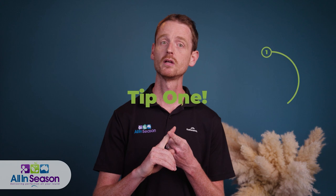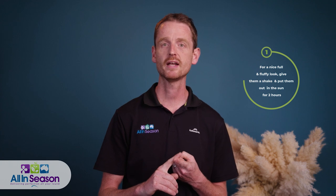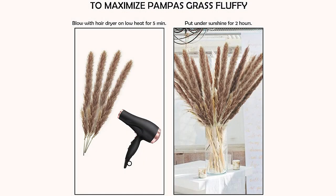Four DIY tips and tricks on how to get the most value out of your pampas. One: heat is the trigger for pampas grass. If you want a nice full and fluffy look, give them a shake and then put them out in the sunshine for about two hours — they will fluff up beautifully, as you can see here. Two: if you don't have as much sunshine as we have here in Queensland, customers from Victoria use a hairdryer on low heat. This does the trick and much faster.